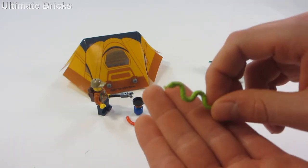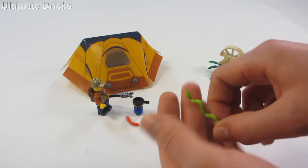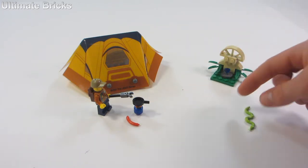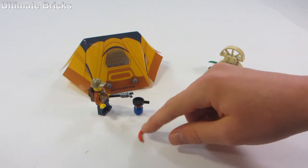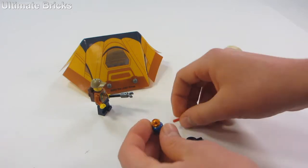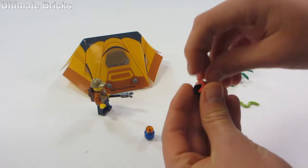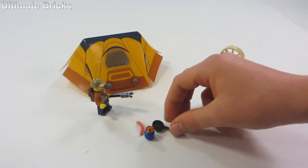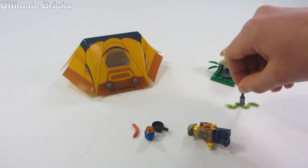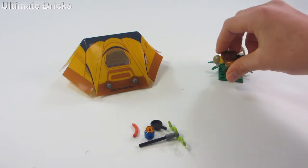Then there's this green snake — I've never seen this snake piece in green before, this bright green color. That doesn't mean it hasn't been made before, but this is definitely the first one that I have. Then there's a little hot dog on a little kerosene cooking stove thing, and there's a pan that you can put the hot dog on and cook it up. The minifigure has a little stick which you can use to pick up the snake and get rid of it, so he can then take the diamond.